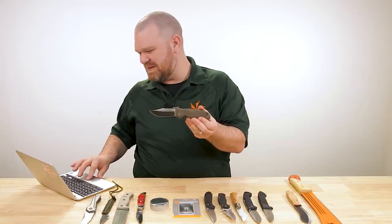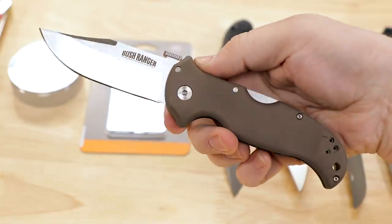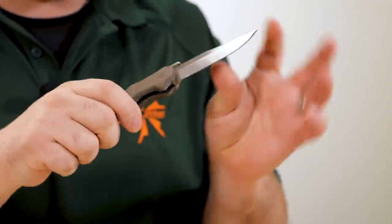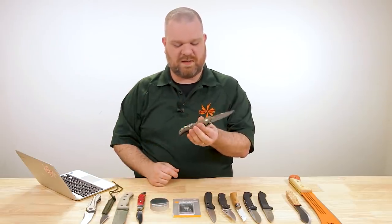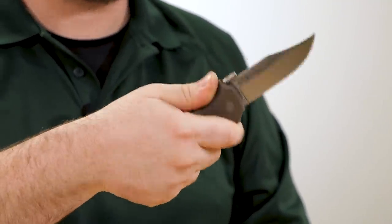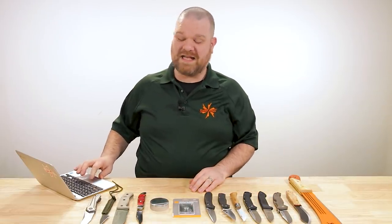A lot of Cold Steel's folders would be phenomenal as fixed blades. The Ultimate Hunter already carries the soul of a fixed blade — and the Pendleton Hunter fixed blade equivalent pretty much already exists in their lineup. The Cold Steel Bush Ranger with S35VN blade, three and a half inches, $128, with a Triad lock — that'd be a cool tactical fixed blade. It already has an offset hilt that reminds me a little of some Loveless work. Let me know your folders you'd like to see as fixed blades in the comments.